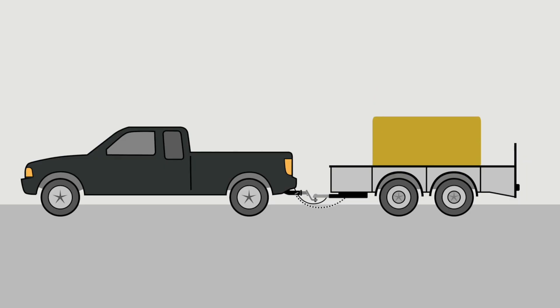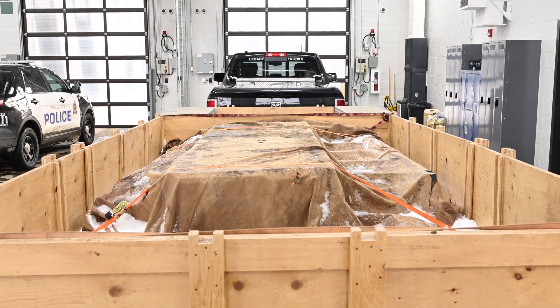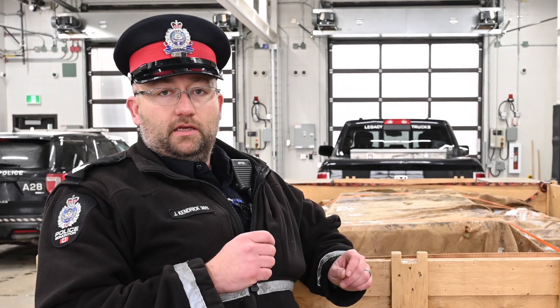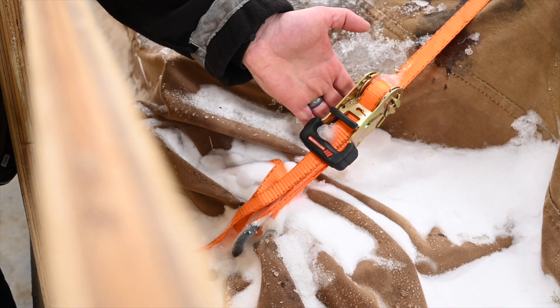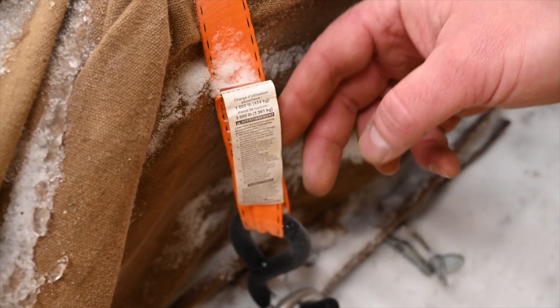Once you've done your checks on the outside of the trailer, work on the inside. Look at your load and make sure it is centered from front to back and left to right, with no uneven weight distribution — in emergency situations, an uneven load can cause the trailer to become uncontrolled. Also check that your straps have no rips or tears and are capable of holding the weight you're towing.